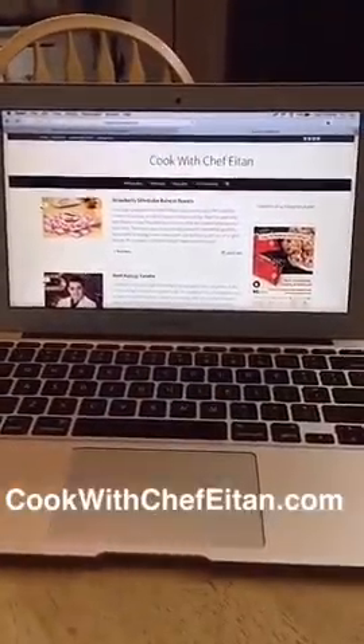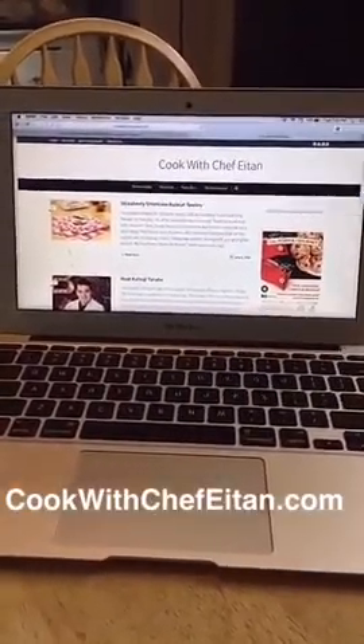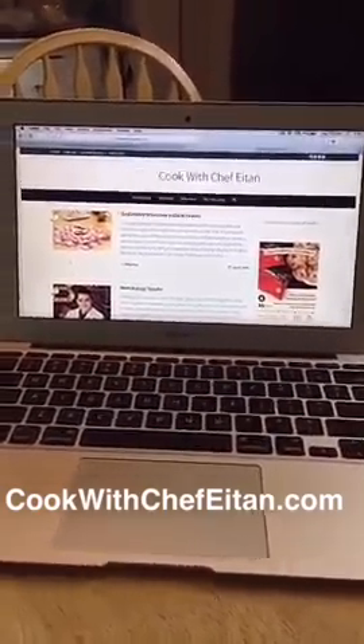Hello everyone, my name is Eitan Bernath. I'm a teen chef from Teaneck, New Jersey, and I'll be taking over the Feed Feed Snapchat today. My blog is cookaschefetan.com, and you should definitely check it out. I post new recipes every Sunday.